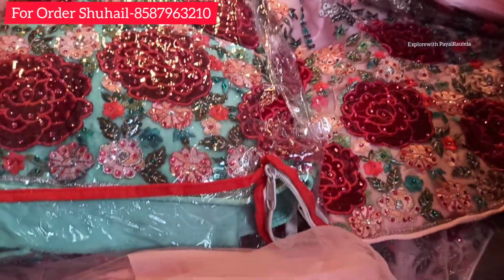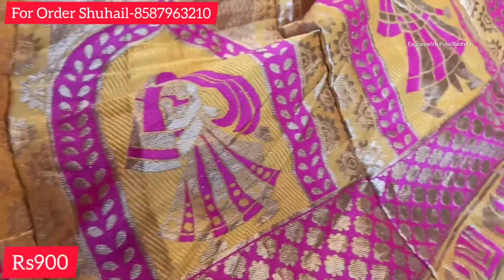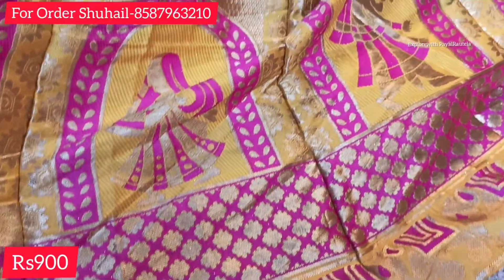There were four colors available and one was already sold. The next lehenga in the BNRC section — you will get it at a ₹900 price.